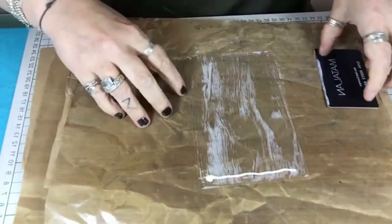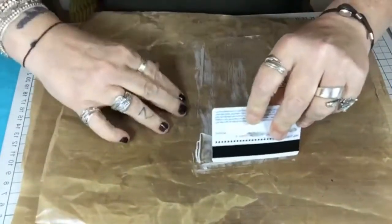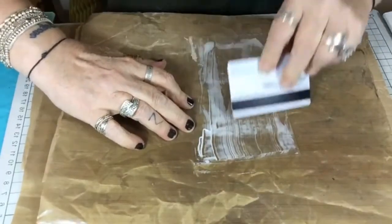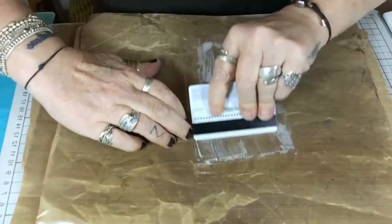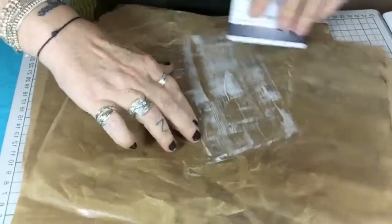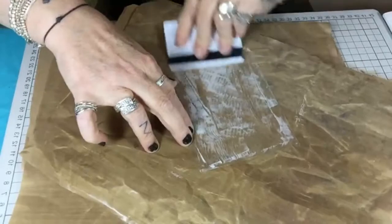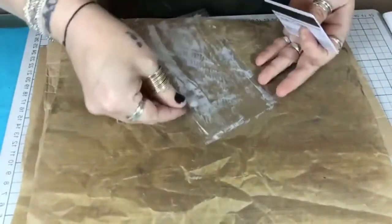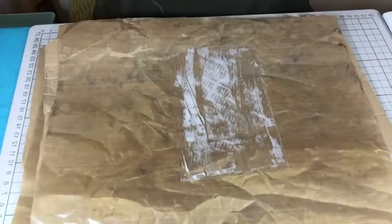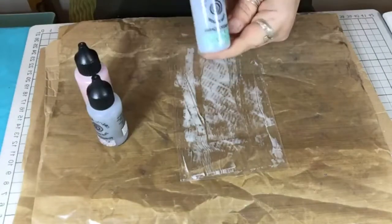You might think this is a bit crazy because the thing that activates pixie powders — they are a powder — is water. But even if you water this down, it still works. If you put pixie powders on acetate normally, the water would make them all run off, but the glue makes them stick. So I've got some of my pixie powders here — they're by Cosmic Shimmer.